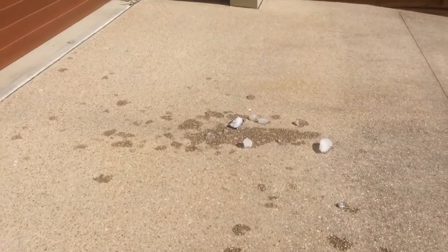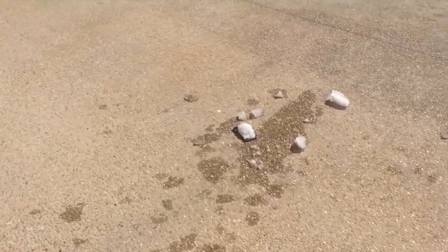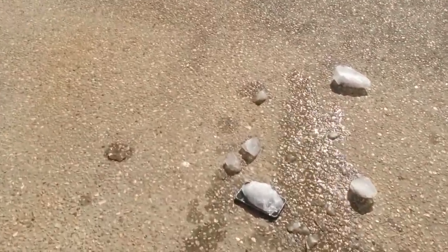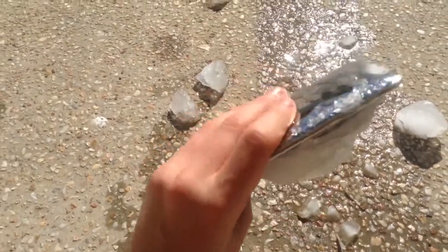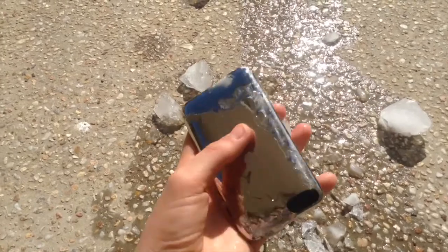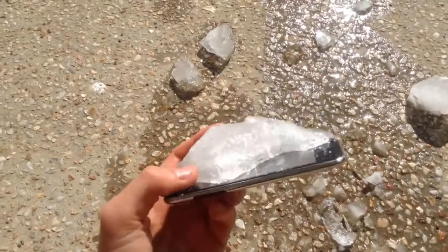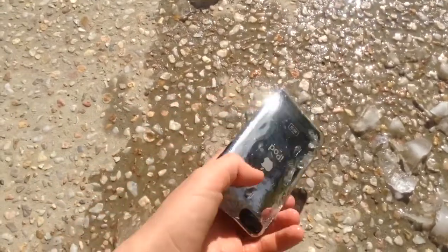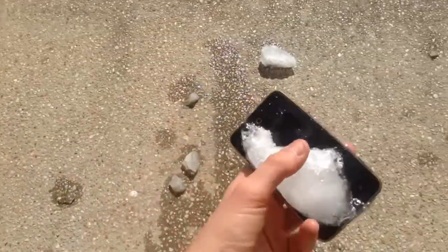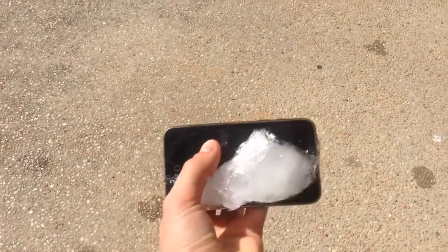Oh my gosh, look at the iPod — it's just sitting down there! Hopefully that camera got a good shot. Let's go down and see the damage. Oh my gosh, it actually survived! What does that even look like? It's broken... does that look broken to you? I can't believe it survived — this iPod is a mammoth! The screen didn't break or anything.